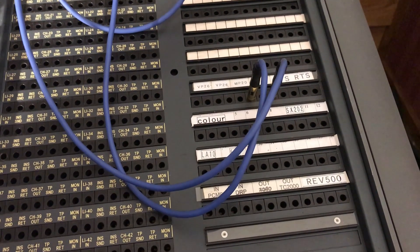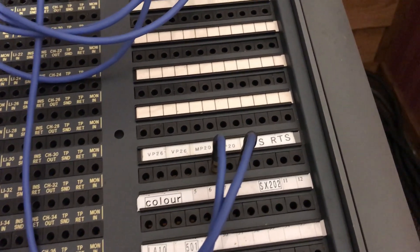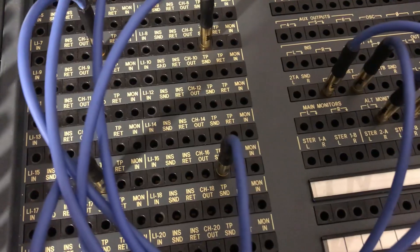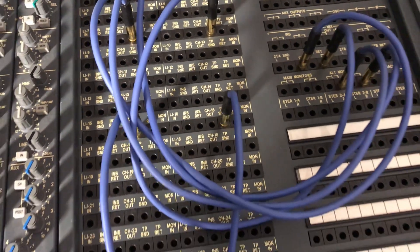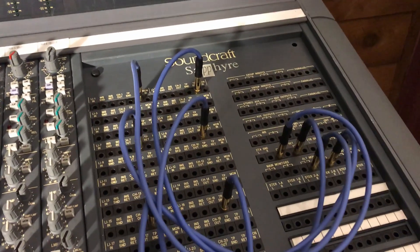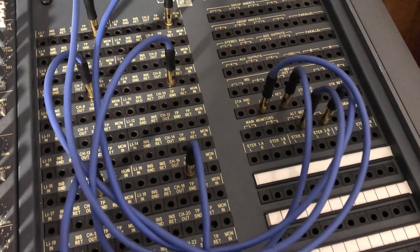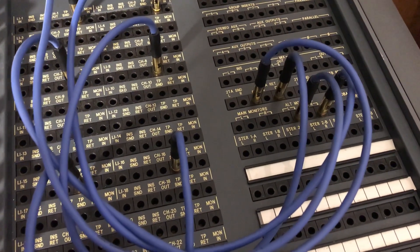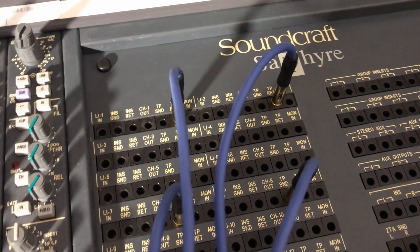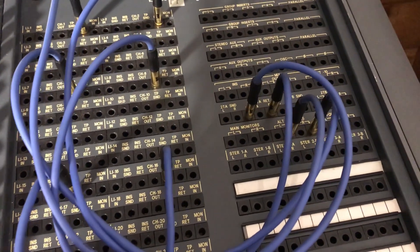All the outboard gear in these racks is connected to this part of the patch bay, most of which I finally have labeled. There are outputs from mic preamps — if I'm using an outboard preamp like the PreSonus MP20, that patch cable goes straight to the tape send of whatever channel on the interface I want to record into. The console doesn't even have to be on, because this built-in patch bay on the Sapphire is essentially a passive patch bay.